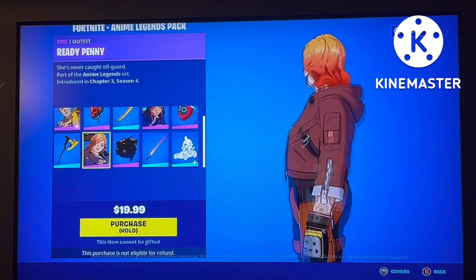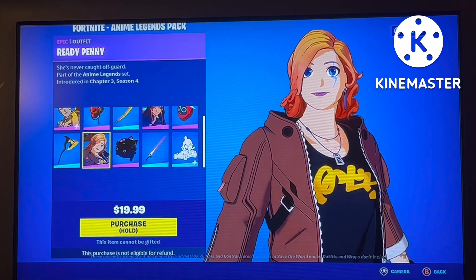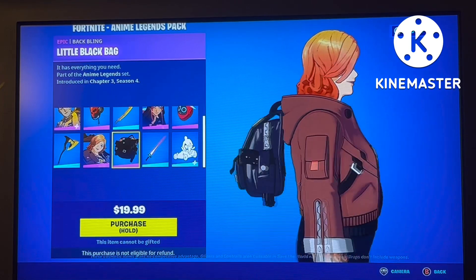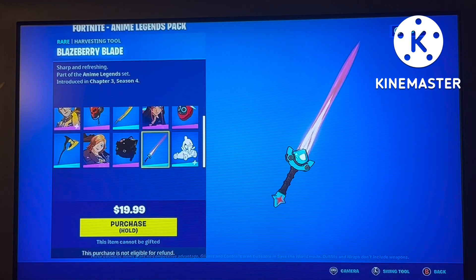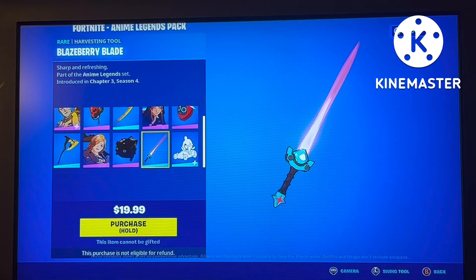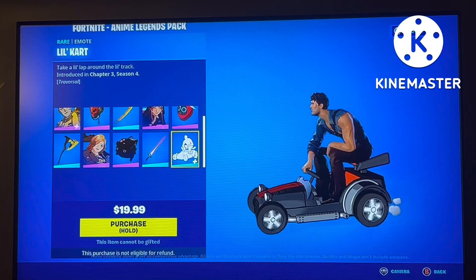X and Ready Penny is one of the better cosmetics in the pack. The hair is clearly nice and different, the jacket, the hands — you can even see the tattoos — and the face really gives the anime vibes. The back bling is the least creative though; it's just a bag. You also get the Black Raspberry Blade, which is really nice. I suppose that's for Rock Cat, not Penny — I'm not sure why they did that, but it's still really nice. There's also a little UFO cart traversal item that's really good.